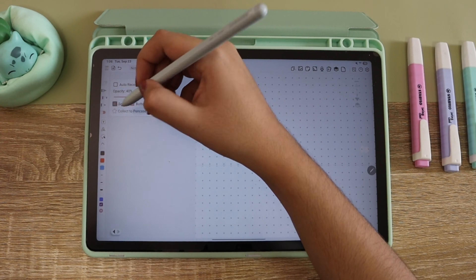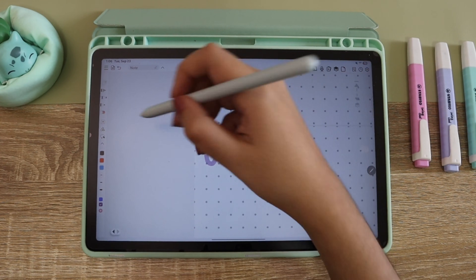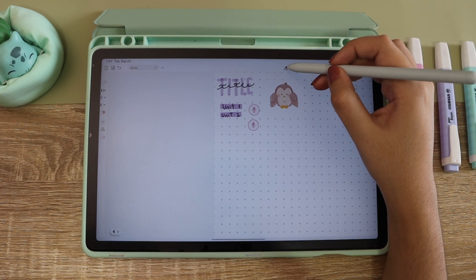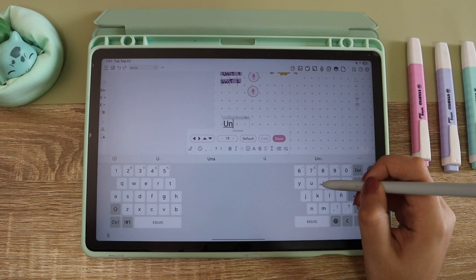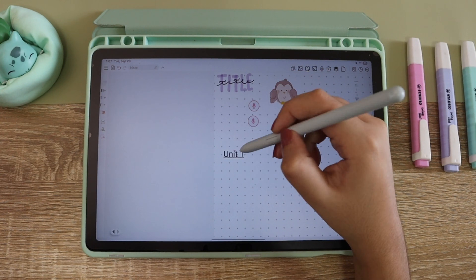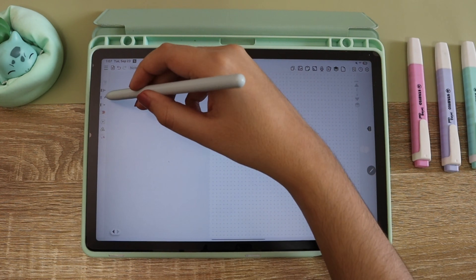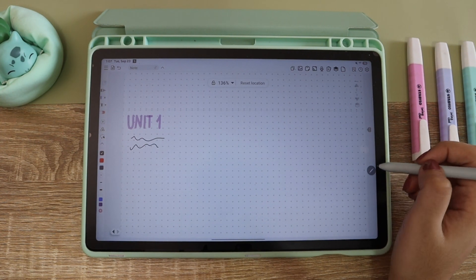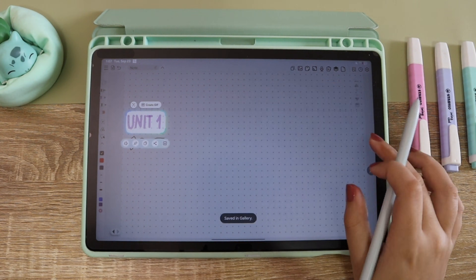Now I'm going to show you something I almost forgot — it's the 'generate link' feature. After you take a stroke you go to 'create link,' which is an option among all the features, and you create the link. It creates this type of converted text, which I don't like that much, but for this feature I think it's very useful because when you are on your first page and you want to go directly to the unit you're doing, it takes you directly there.